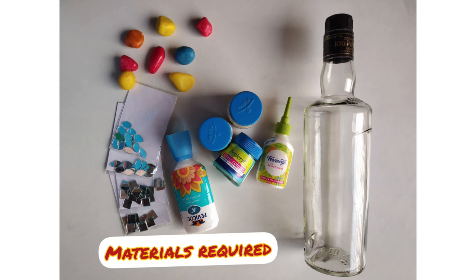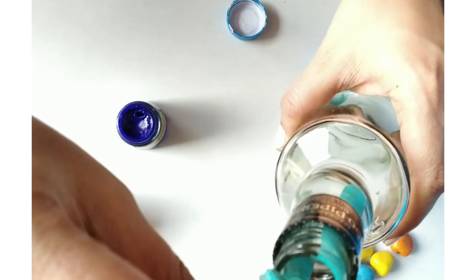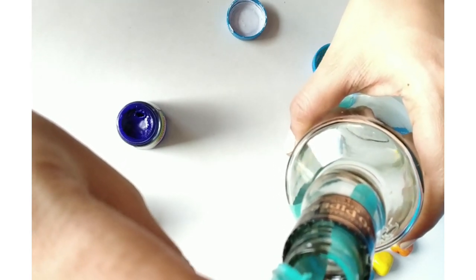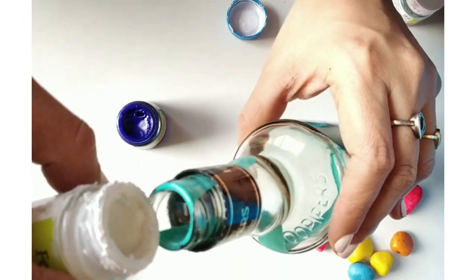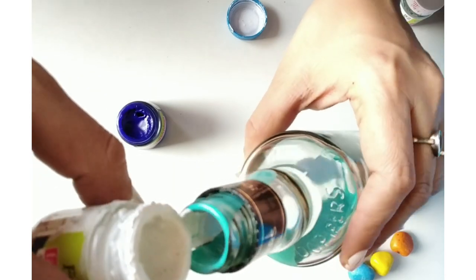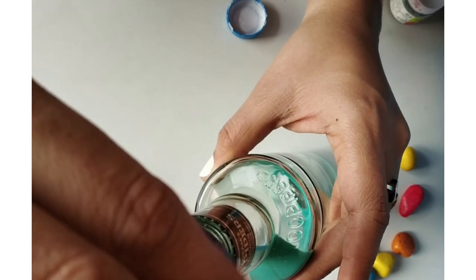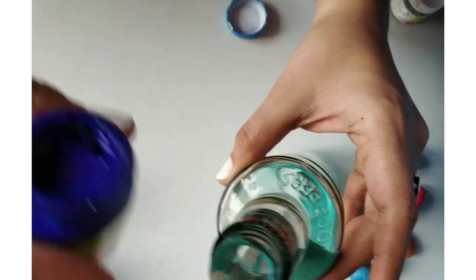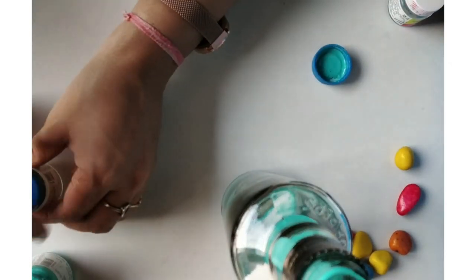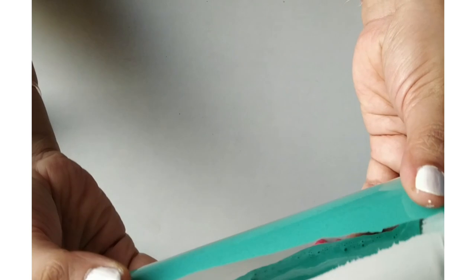These are the materials required. We are using a waste wine bottle. Let's start by pouring acrylic colors inside the bottle — I have used teal blue, white, and ultramarine blue. We are creating this to give a finished look to our bottle, and we are doing it from inside because it will give us a marble effect.